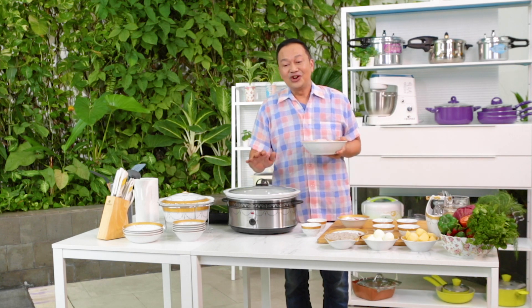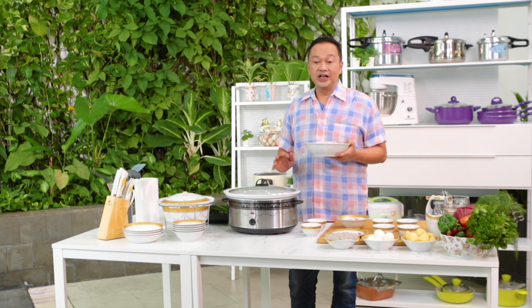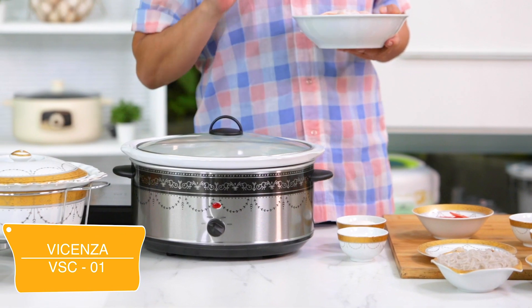Hai, V-lovers. Kita jumpa kembali bersama saya, Rudy Koyerudin di Galeri Rasa Channel. Kali ini saya akan menampilkan resep-resep yang mudah, sederhana, tapi sangat enak. Enak ditemani oleh slow cooker dari Vicenza, yaitu kodenya VSC01.